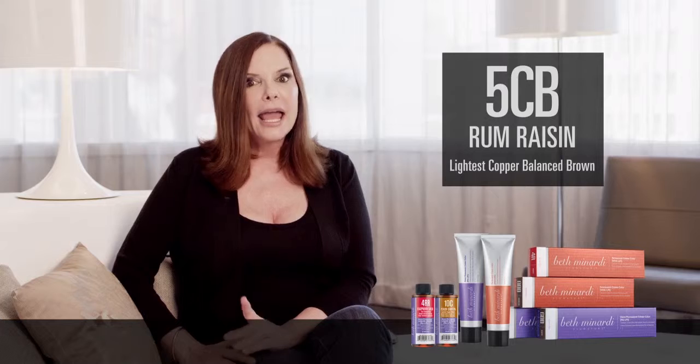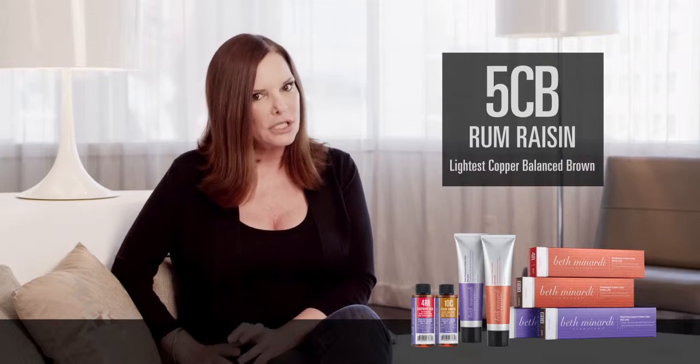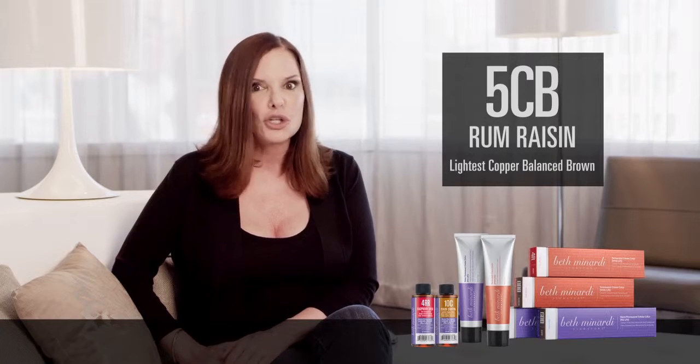At level 5, it's perfect. Covers gray beautifully, does great low lighting, and on hair that's been pre-lightened to an orange shade, creates a very interesting russet shade that you're sure to love.